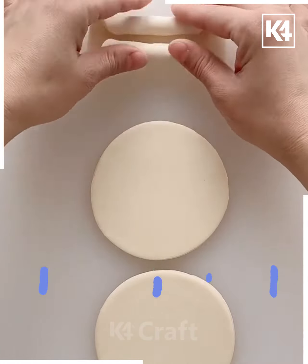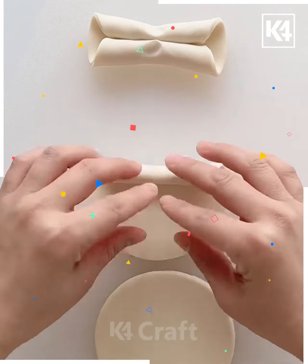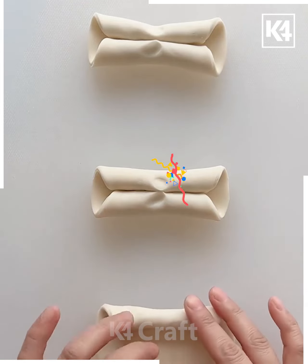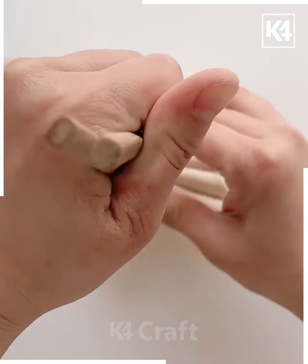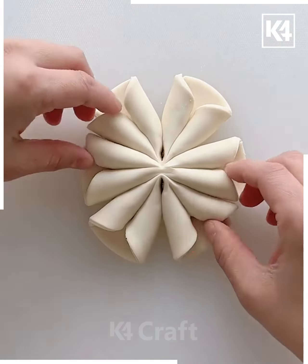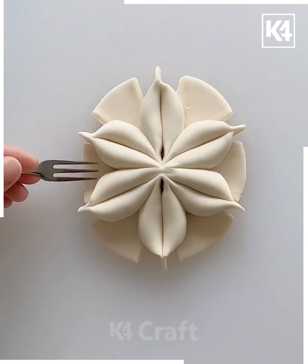For the next project, you have to create three chapatis and roll them together. Once you're done rolling, repeat the process for the other chapatis as well. You can pause the video so you don't get confused at any particular step. With the help of the chopsticks, squeeze them together, make cuts with the scissors, and join them together.